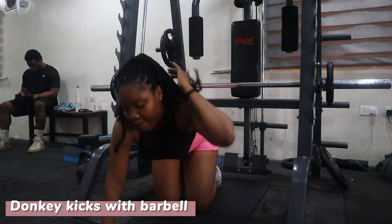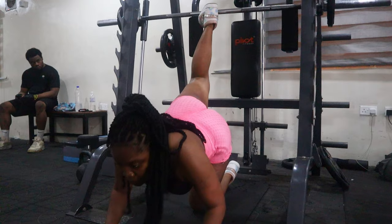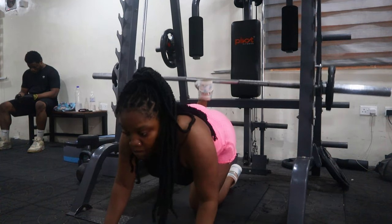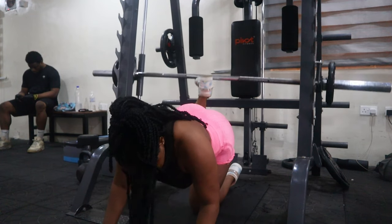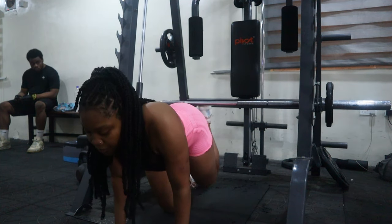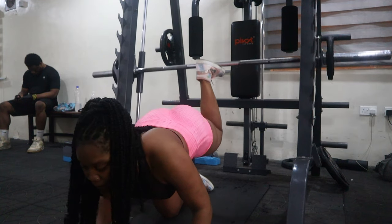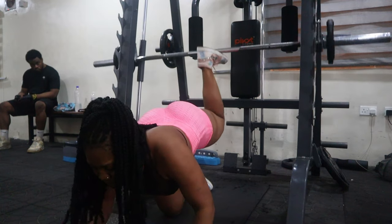My last workout is the donkey kicks. This exercise targets the largest part of the glutes — the gluteus maximus. I was so tired by this point, but you need proper form so that you engage your core muscles while being stable and maintaining good posture through the movement. It engages the core and the glutes — it's very effective and you need to make sure you're doing it right.